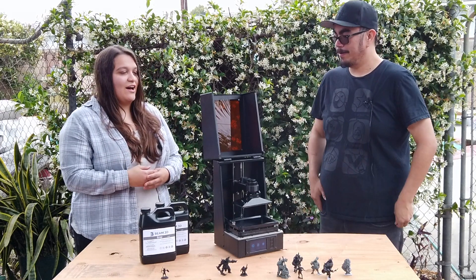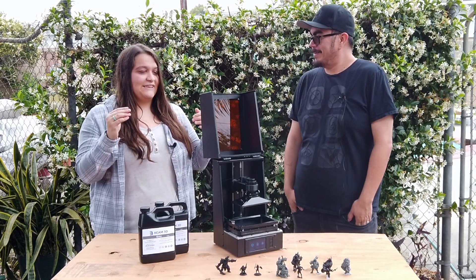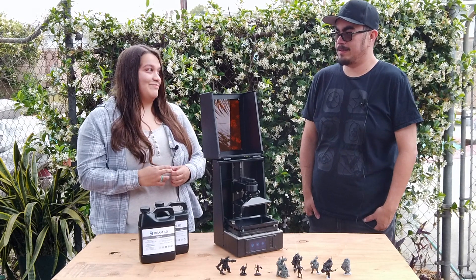I think it looks really awesome and I'm really excited to get one and try it out. So how many different prototypes did you go through before you got to this final design? Six. Wow, that's a lot.